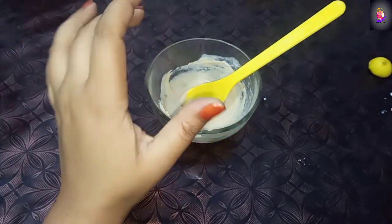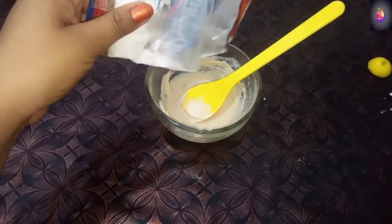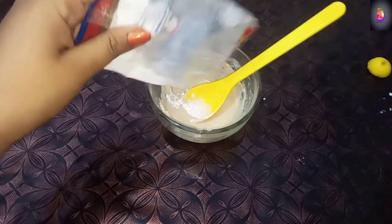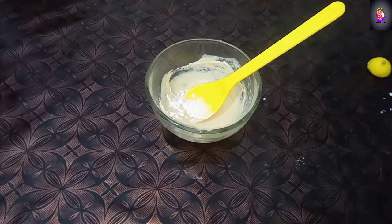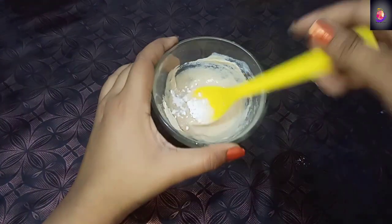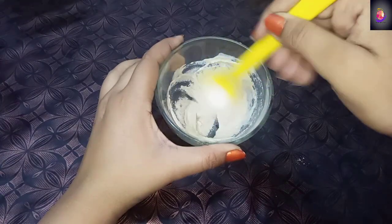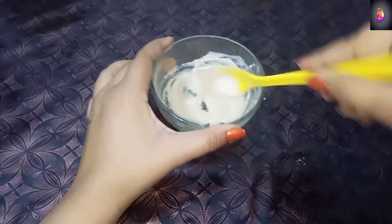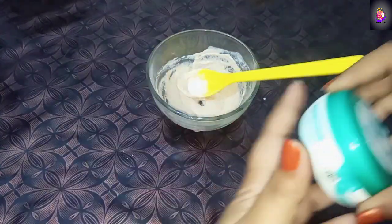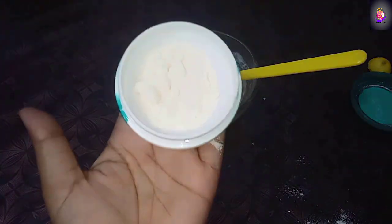Next, what ingredients will I add? I will add baking soda. You have to add the baking soda into the mixture. I will add the baking soda now and mix it well.